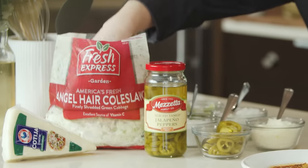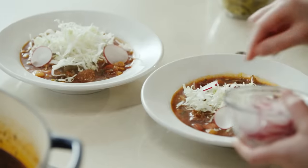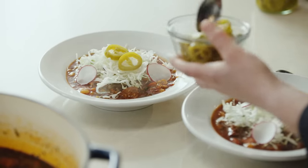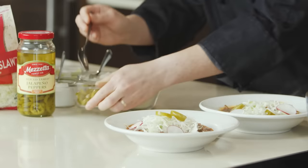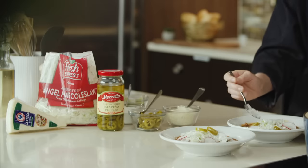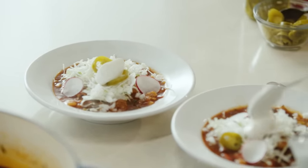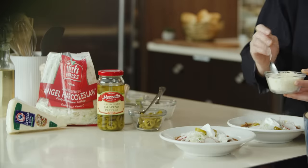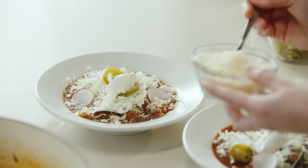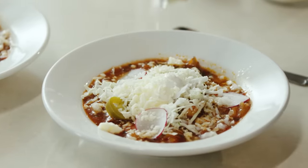We're going to start off with some coleslaw — this will add a nice fresh crunch. We also have radish, which adds crunch, color, and a little bitterness. A few jalapeños if you like it spicy — these are pickled jalapeños. Raw onion for crunch. We also have crema. We're going to add some cotija, which is a nice salty, milky cheese — if you're missing salt in your dish, you could load up on the cheese. And we're going to finish with lime.